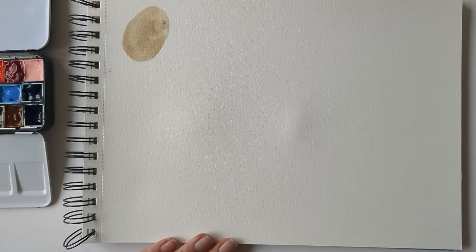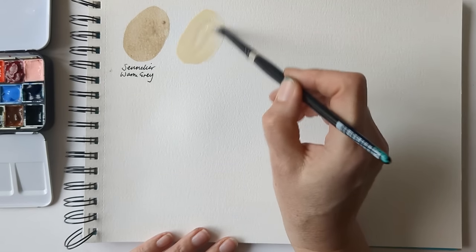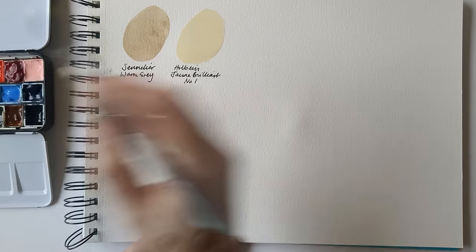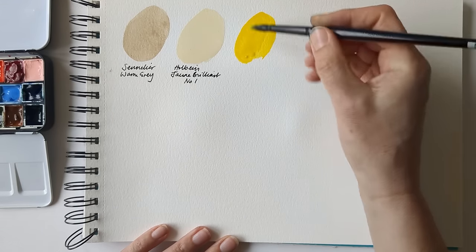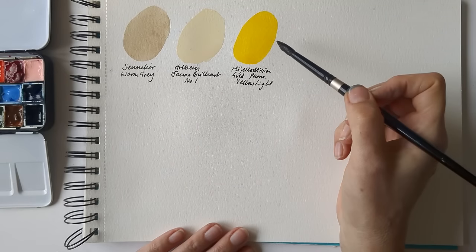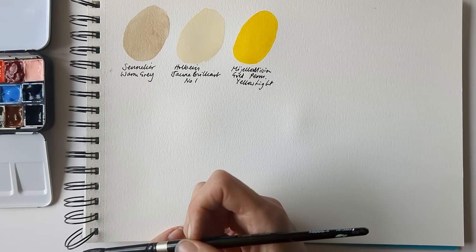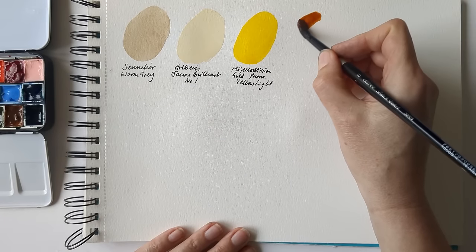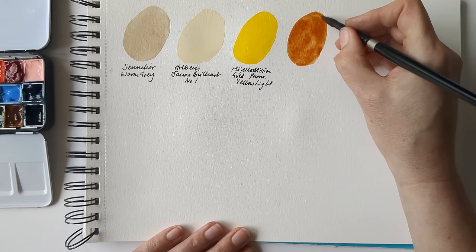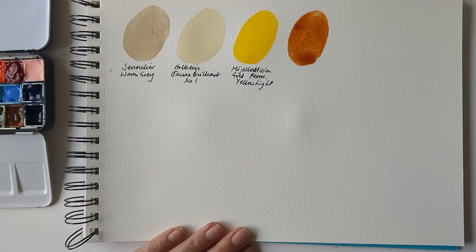I've gone for Sennelier's Warm Grey as a sand colour, and I decided to include Holbein's Jean Brilliant No. 1. I've not had this in a mixing palette before, but this is Mijello Mission Gold's Permanent Yellow Light. And then this is the first time I've tried using this paint since it's dried in a half pan — this is the Lutea Orange — and it re-wets fine, so I was really pleased about that. I'd heard somewhere that they were harder to re-wet.